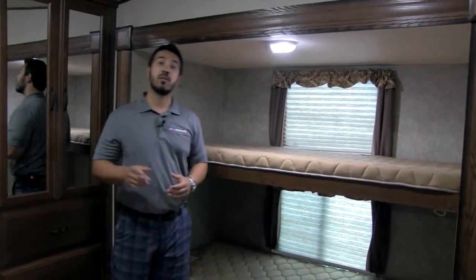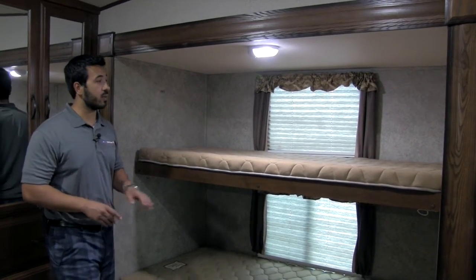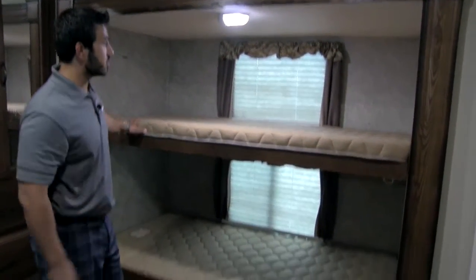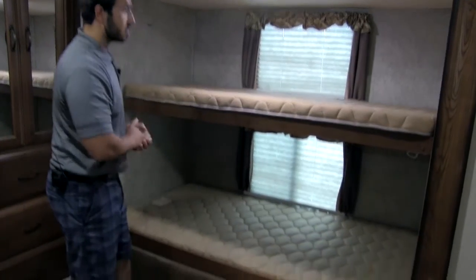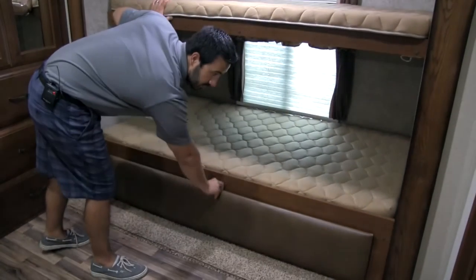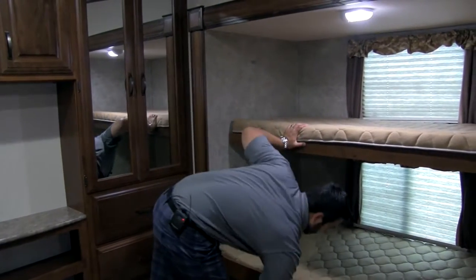One of the great features about the 36 QBOK is the bunk house. It has dual opposing slides giving you a ton of room back here, as well as a bathroom. Let's take a look in this slide: you get two bunks, which is great. The top bunk folds up and you can lock it in place if you want to sit on the bottom one. There's a light and a couple of windows. And check this out — this beautiful panel drops down and you have a ton of storage underneath for sleeping bags, pillows, and everything else you're going to need.